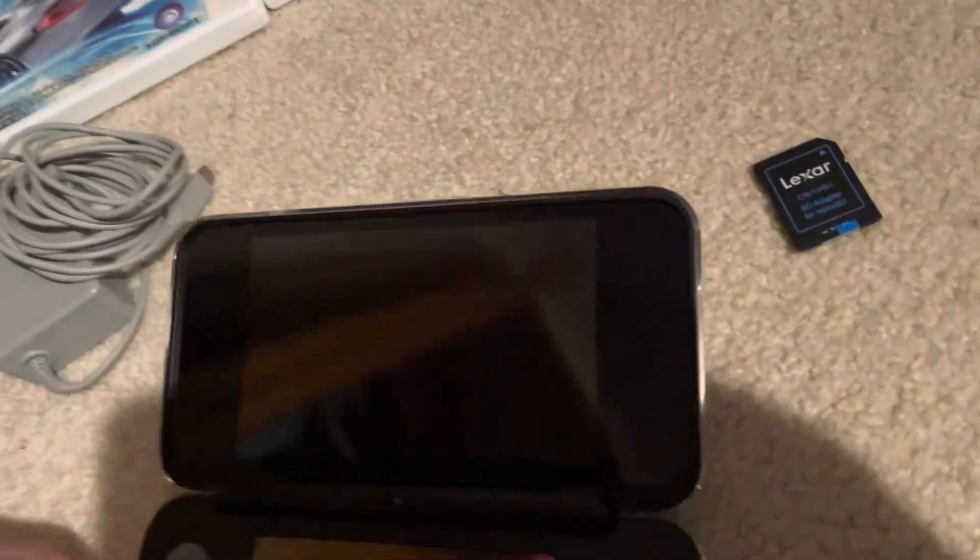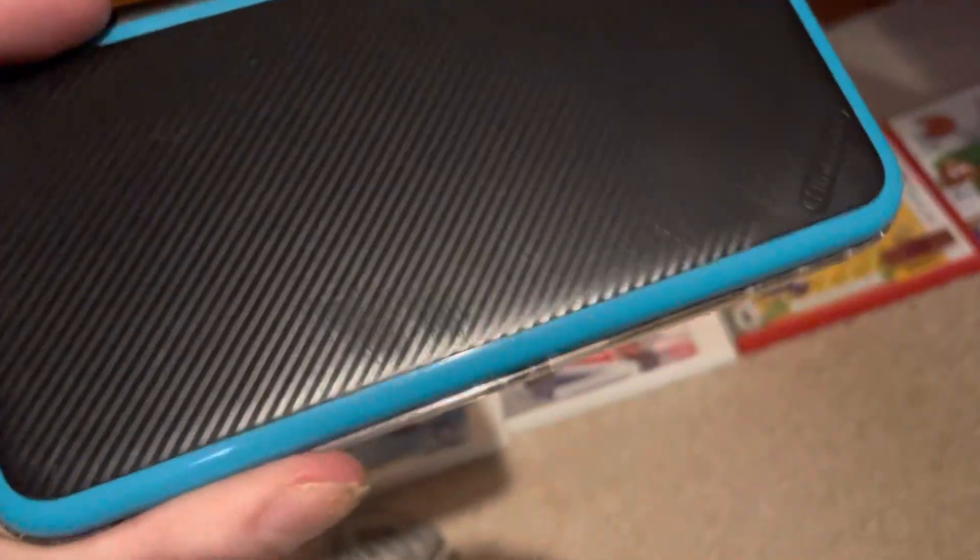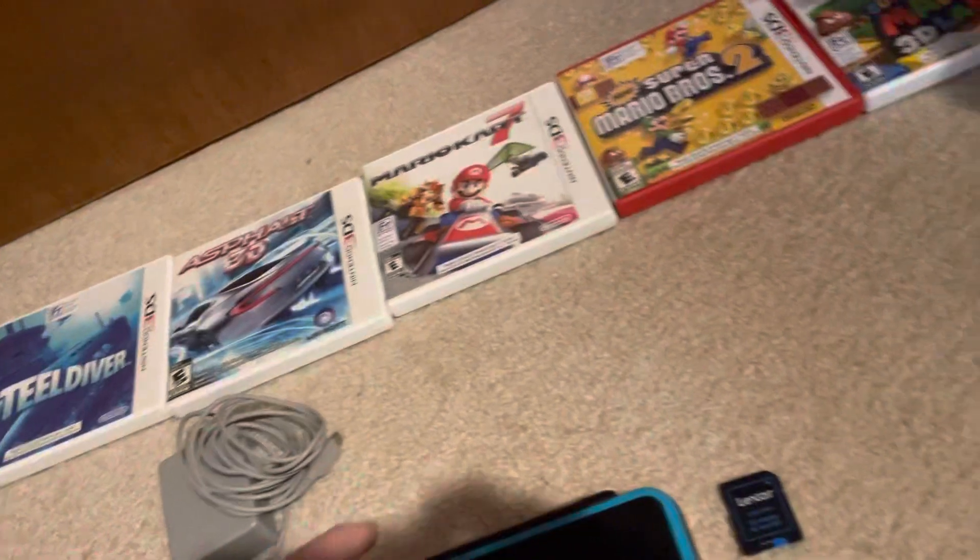So I upgraded to this, which I bought on eBay. Now I'm looking to sell it. It will also come with these 5 games, but there are some scratches as you can see from the previous owner. But you're also getting a clear case.